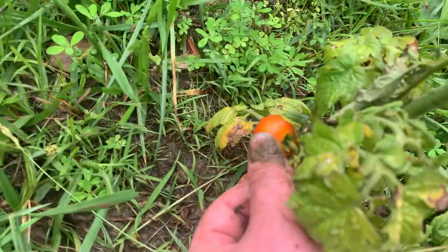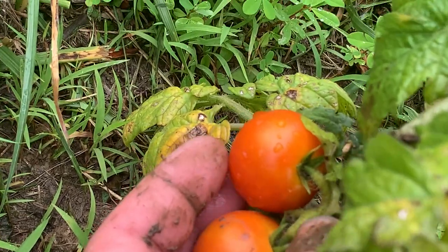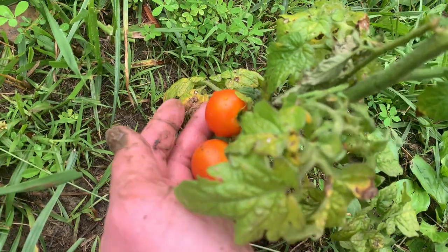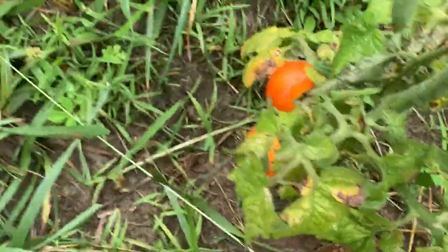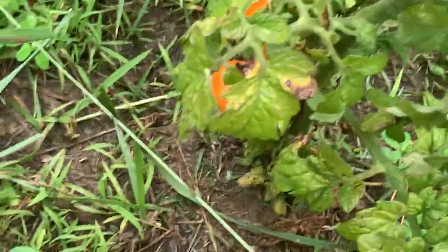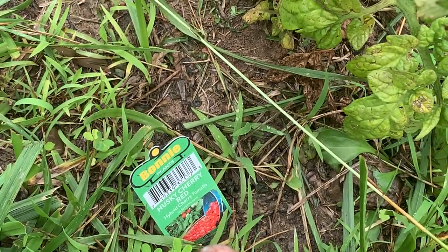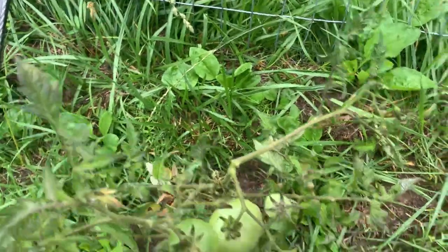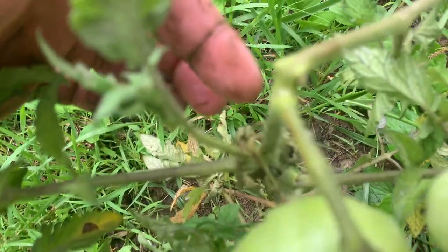We already got some tomatoes on there that are probably almost ready to be picked. Lord willing, those in a few days will be good. It looks good already, to be honest, but it's a little too orange — it needs to be a little more red for the cherry tomato. And these are the big ones right here. My fence kind of fell down on the tomato plants, but they held up pretty good except for one limb, but it's still attached, so I think it can grow back together, Lord willing.